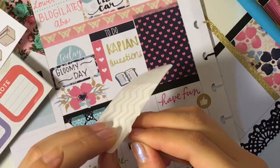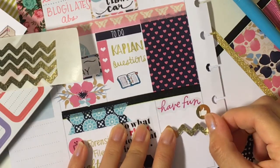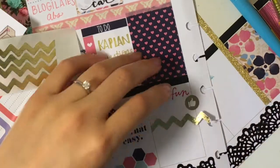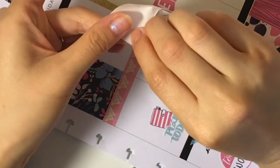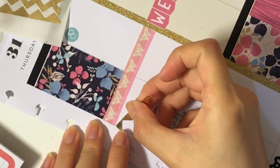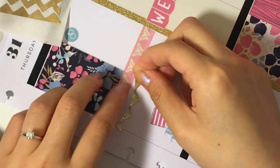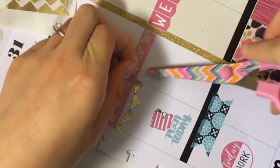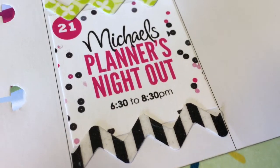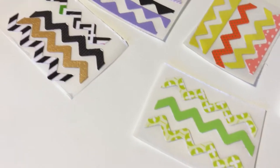And that's it! You're finished! They don't fit in the planner boxes exactly, so you will have to trim them down just a little bit. Here's another example of how I used it in my planner. Here are some other colors that I've made.